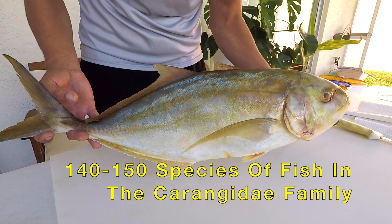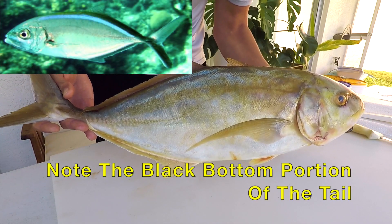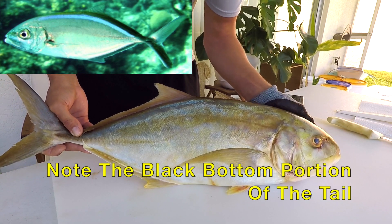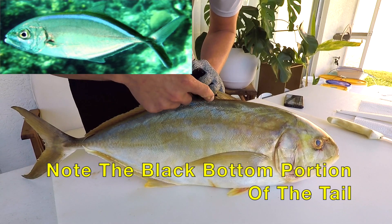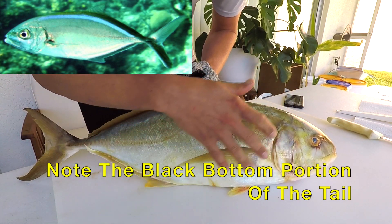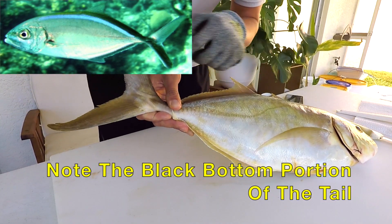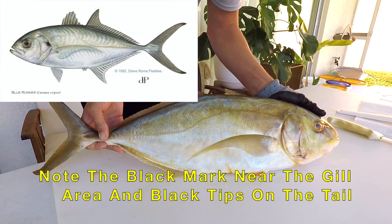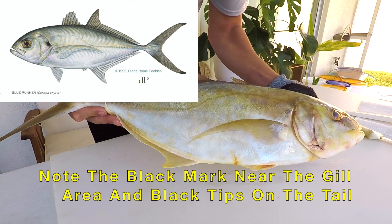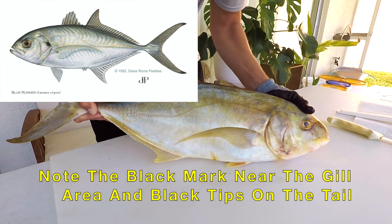This fish can get misidentified as different species of Jacks, primarily the Bar Jack, which looks very similar. They both have that tapered front pointed face and tapered back shape. The way you can tell the difference is the Bar Jack has a bright blue line — though it can disappear depending on activity — and the Bar Jack always has a darker black coloration on the bottom side of the caudal fin. The Blue Runner is another similar species, sometimes used as bait for kingfish or Amberjack, but Blue Runners have darker patterns on the tips of their tail and are a little more silvery in color.